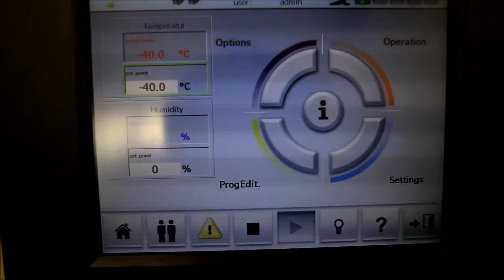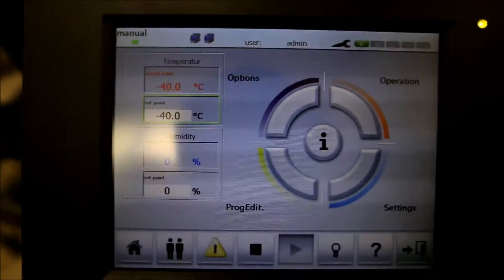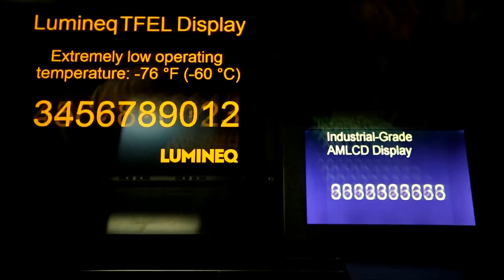That's the same as minus 40 degrees Fahrenheit, so it's easily converted. Now, if we take a closer look at the displays inside — let me focus on them, perhaps zoom in a bit. There we go.